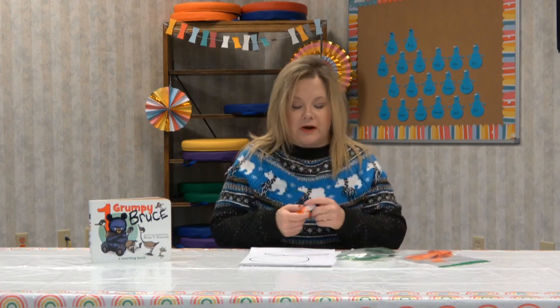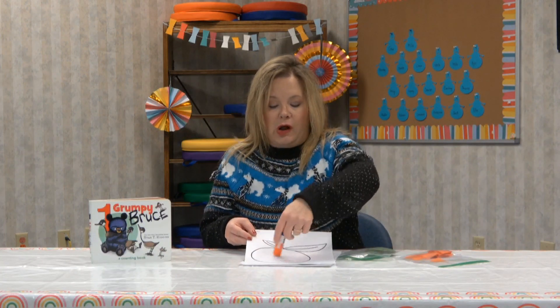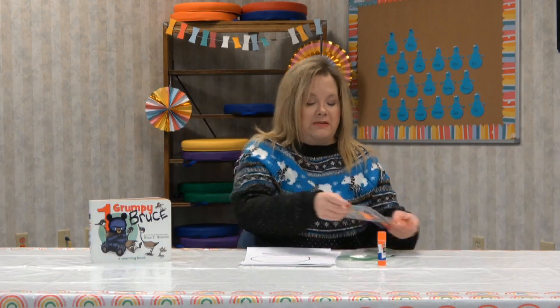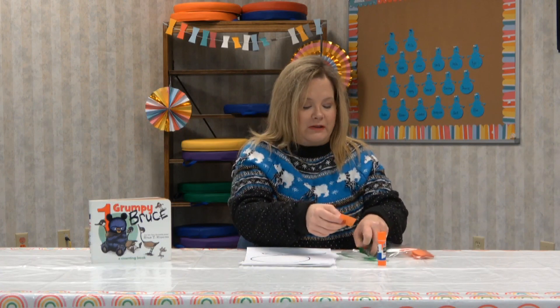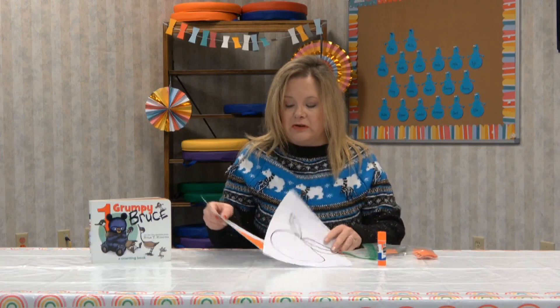Then we're going to do the same thing with the orange. We have some orange squares here, so we're just going to go ahead and put some glue all around that and then start gluing our little pieces of orange tissue paper. We've got little squares there, and this is what it's going to look like when you're done.